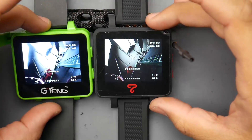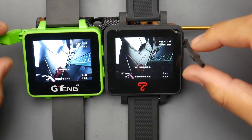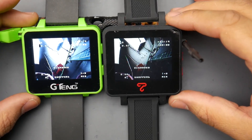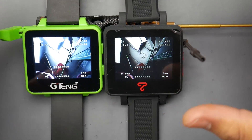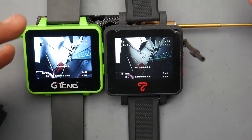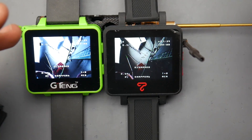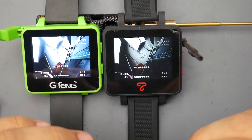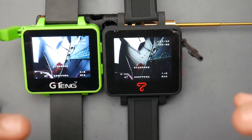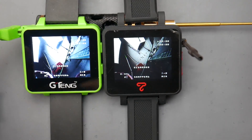We'll be testing receiver sensitivity by comparing long-range performance using matching dipole antennas on both watches simultaneously. Good range at low milliwatts indicates a more sensitive receiver. As a reference: NASA satellites transmitting from a million miles away output around 20 watts, but by the time the signal reaches Earth it's down to about 0.1 of a watt — it all comes down to the receiver's sensitivity and its ability to reject noise and decode the signal clearly.